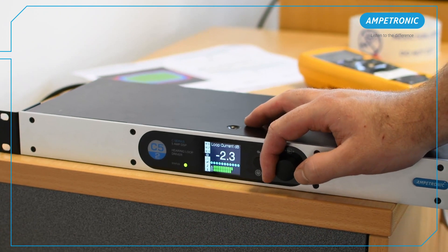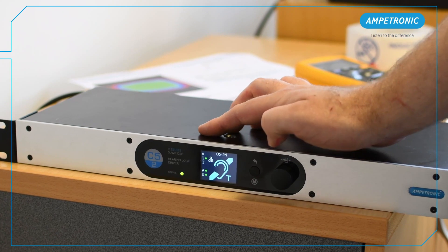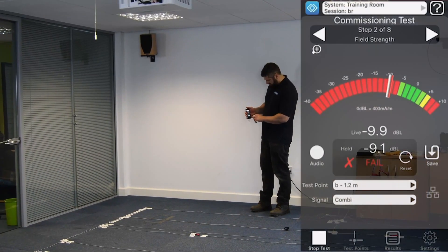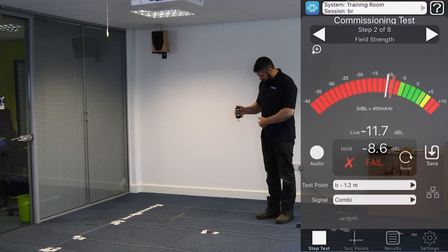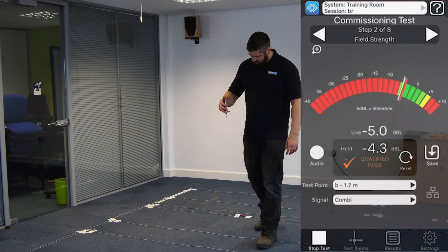We're just going to output some pink noise from the built-in test tones in this C-series driver, so we have a constant audio source going through the loop. With LoopWorks Measure, we can now do a quick walk around the room to ensure we are getting good, even field strength within the room.